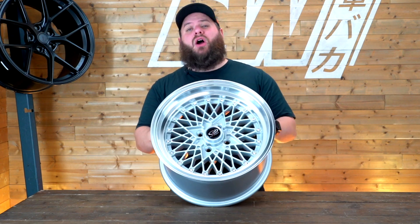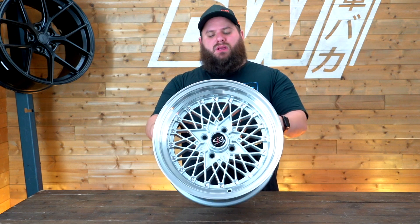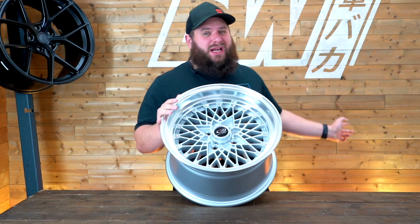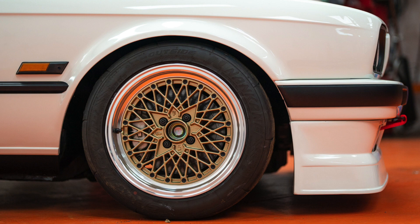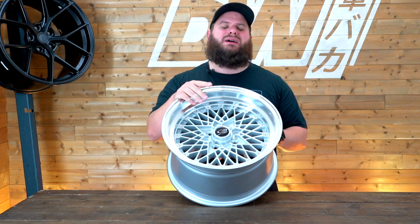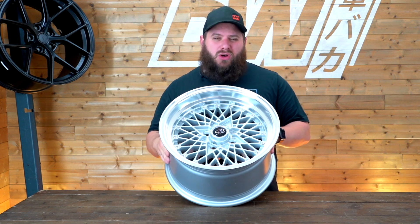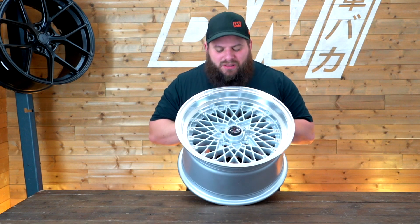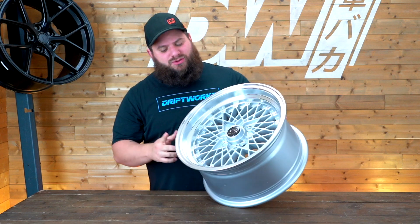It's only available in a 4x100 PCD bolt pattern, but this wheel is designed to go straight on things like the E30. Jay from the main channel's YouTube video has these wheels in gold on his BMW E30, so you can imagine these on E30s, MX5s, EG/EK Civics, little Golfs, Polos, older Mk1 and Mk2 Golfs — that sort of thing. It's a real classic design, very similar to the SSR Mesh which we also sell on the shop.